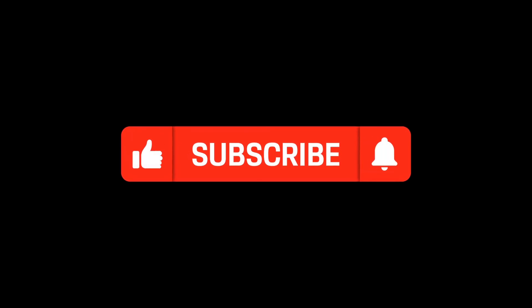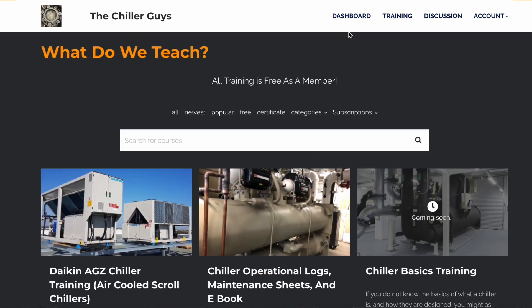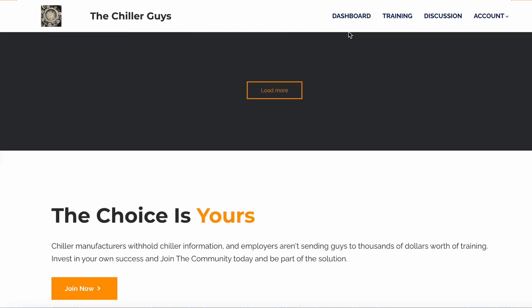If you guys like this video, please like and subscribe so we can keep making more content like this. If you're interested in more chiller training and networking with other chiller technicians, check out our website thechillerguyshub.com — we'll see you later.